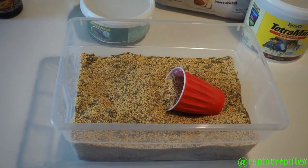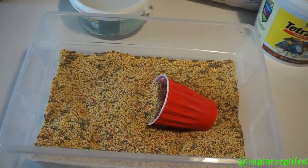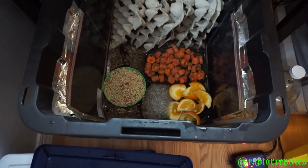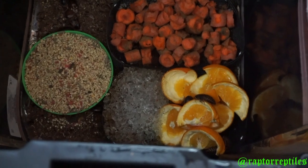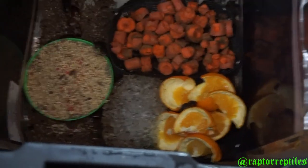Let me show you my colony real quick. Here's one of my dubia bins — I put the food in here, they get a ton of carrots with the alfalfa sprinkled on it, the water crystals, and I threw some oranges in there. As you can see, they absolutely love it.